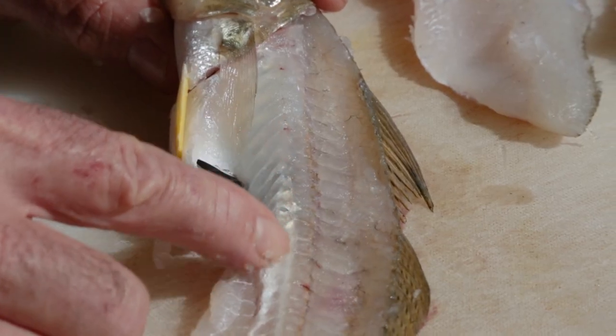Before you even fillet a fish it's super helpful to know where the bone structure of the fish is. So I'm going to fillet this whiting and then once I've taken the fillets off we're going to have a look and see where the bones are, which will help you in your filleting. Let's get into it.